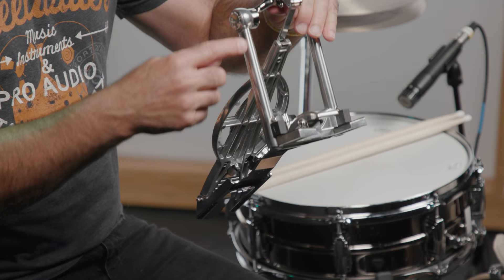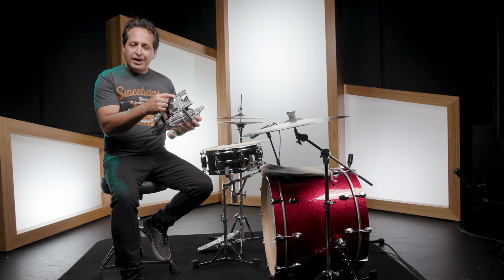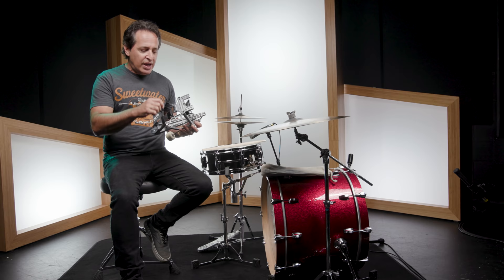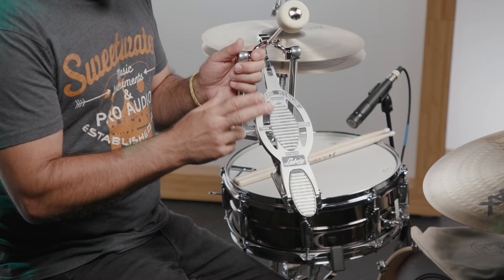The next thing to tell you about are the compression springs inside the housing. Each housing has its own compression spring, and you adjust it from the bottom of the pedal with a flathead screwdriver. I know that's not as easy as adjusting a spring on a modern pedal, but this is exactly how the old Speed Kings were designed, and it's really easy to do. You don't need much tension or adjustment at all — this one right out of the box felt perfect to me.